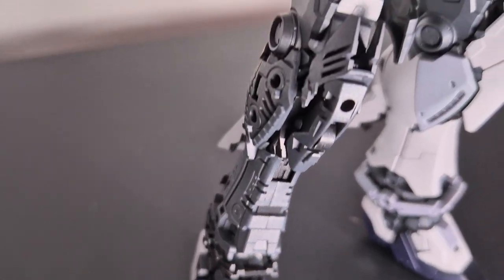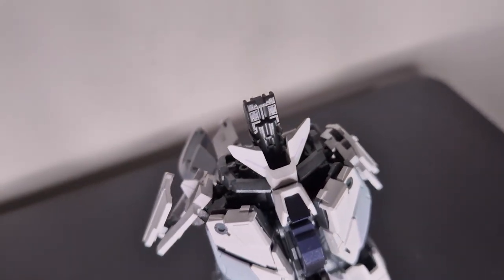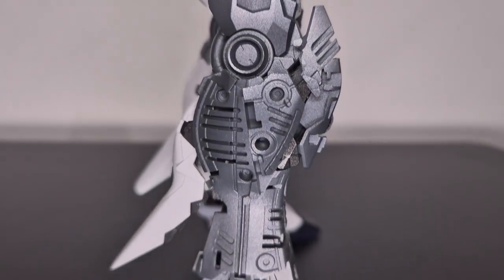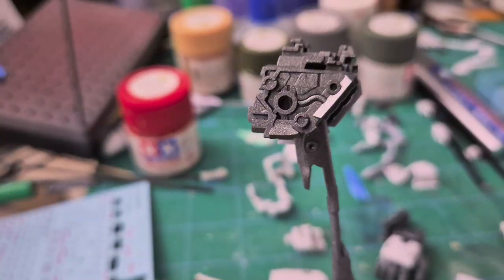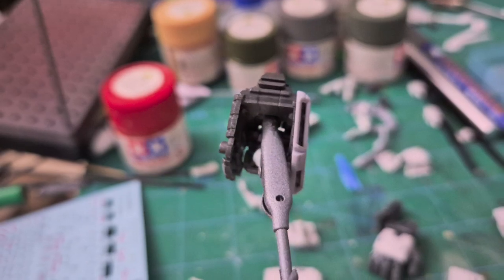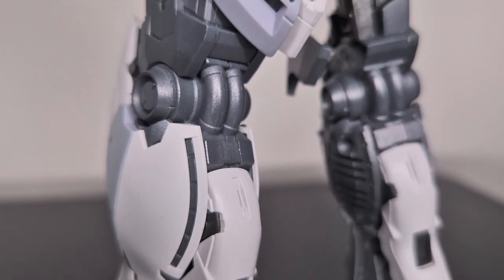As a whole, the build is pretty complicated if you're new to Master Grades. There are a lot of complicated parts on the legs as well as gimmicks on the chest area. There are also a bunch of hidden details underneath, which is a shame that some get covered up — but since this is the Narrative, most of it does show up, especially around the arms and the leg section, which is left armorless.